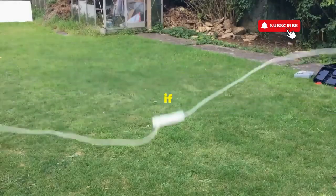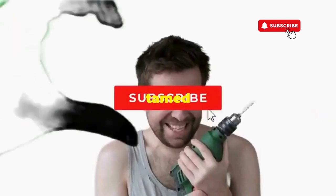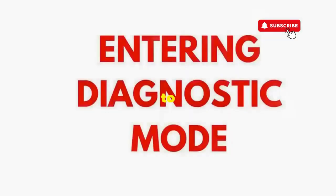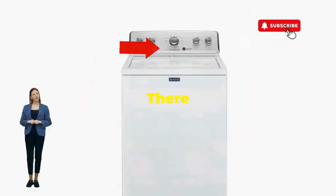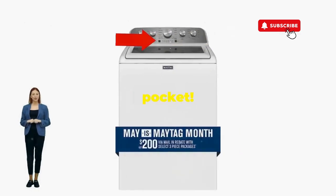Hang tight for a few, and if all stars align, that lid will pop open and the beast will shut down, tamed and reset. If not, well, it's not your dance moves — it's the stubborn machine. Time to check those error codes. There you go — you've just added years to your washer and kept your cash where it belongs: in your pocket.